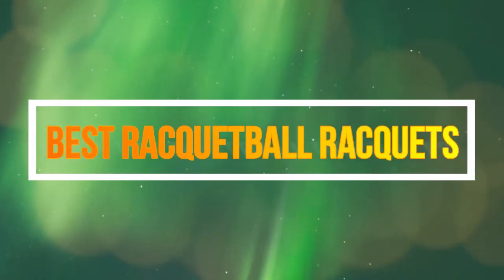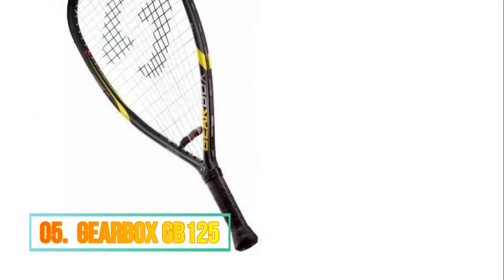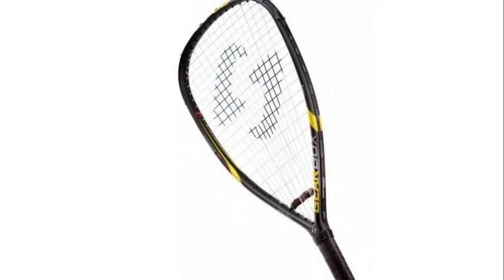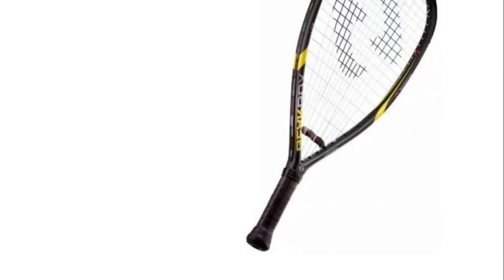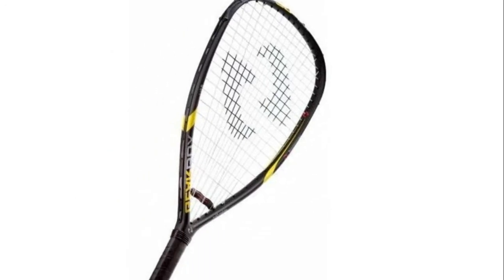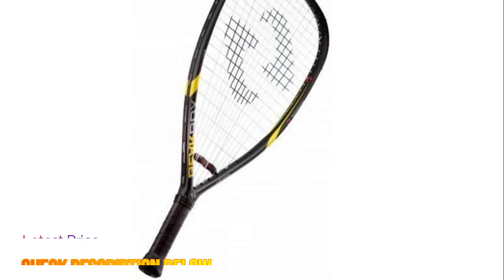Hello guys, now you are watching top 5 best racquetball racquets. Number 5: Gearbox GB125, best construction of any frame in its category. High graphite content maximizes stiffness to give you a powerful, durable racquet. GB Power String Pattern — our exclusive string pattern with larger spacing near the edge of the frame is designed for maximum power and a denser sweet spot for ball control.